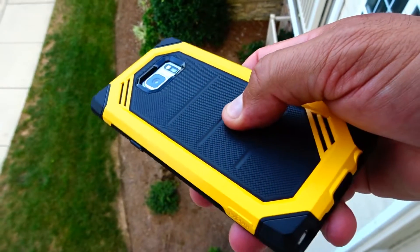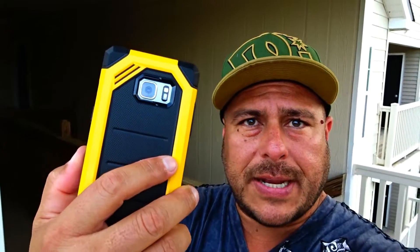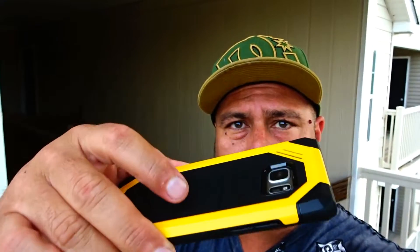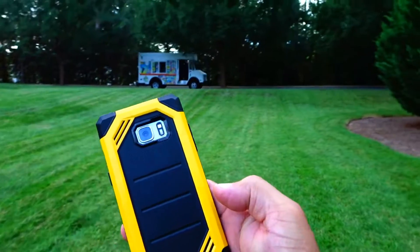This case also offers a nice pattern on the sides, so it gives you a better grip when you're holding it. And as you guys can see, it doesn't add bulk at all — it keeps the slim profile of the Samsung Galaxy Note 7.